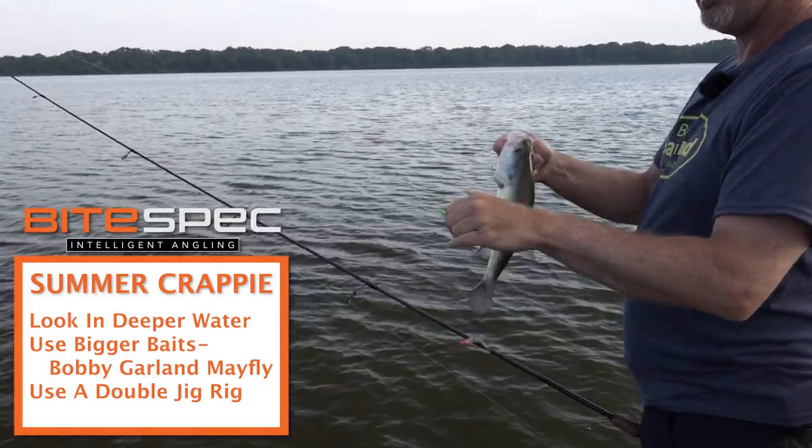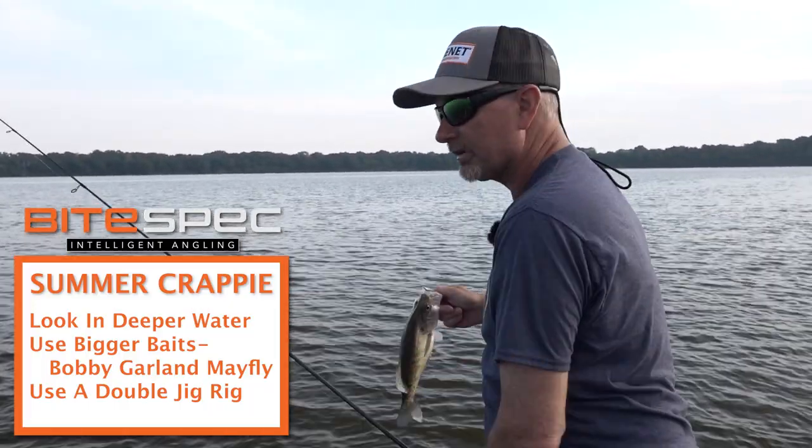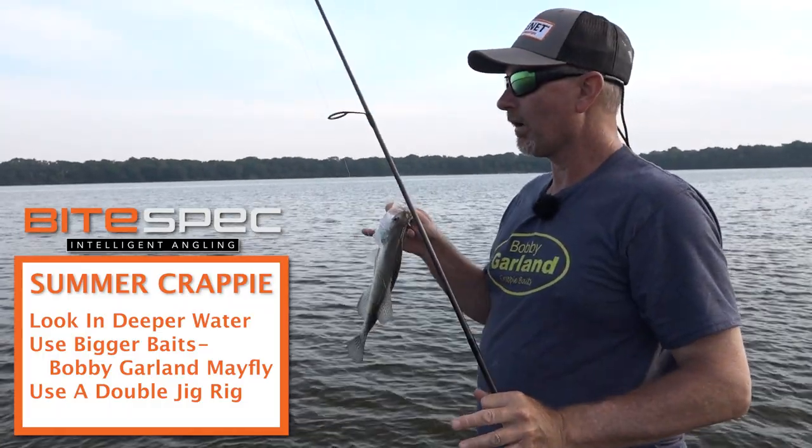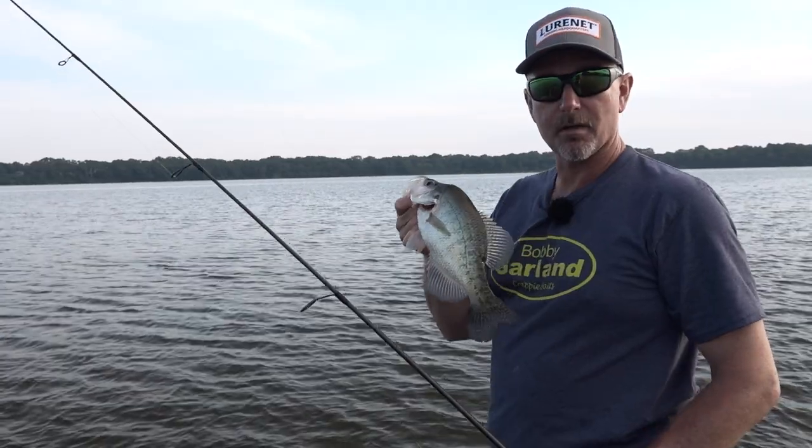Like I said, a lot of people want to size down and just catch what they can, but don't be afraid to upsize to that Bobby Garland Mayfly to catch these bigger crappie.